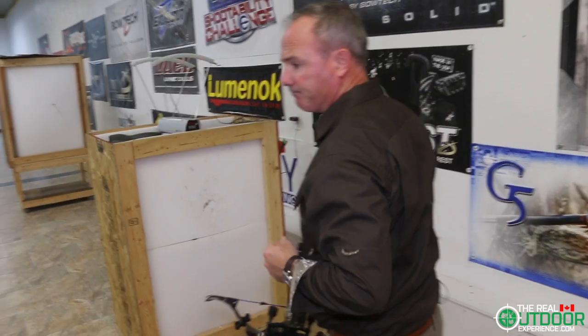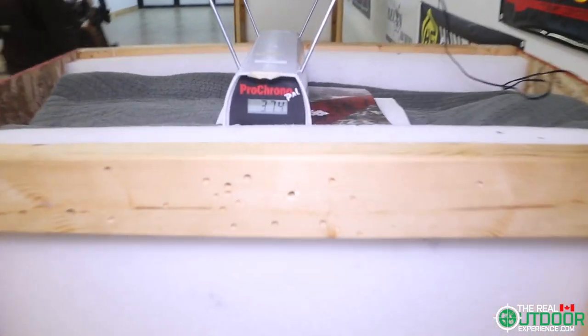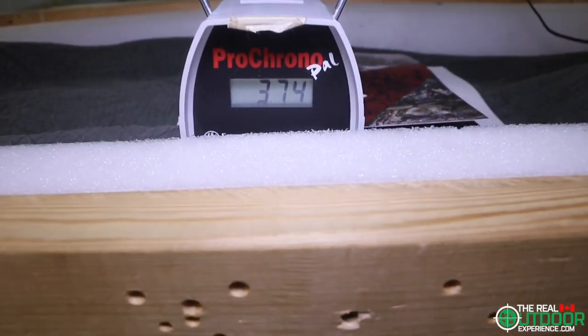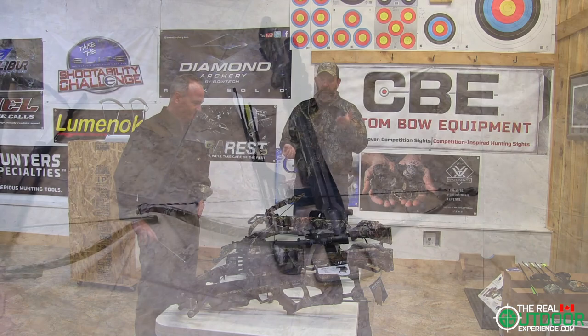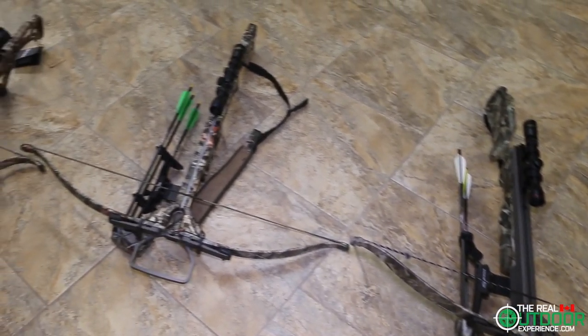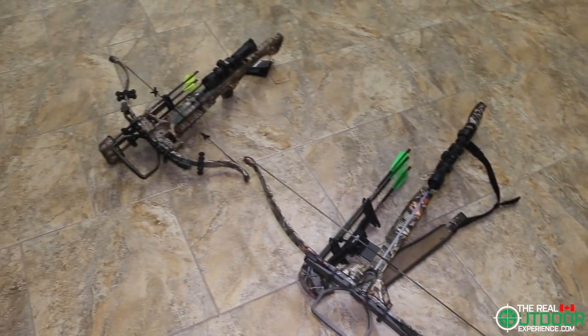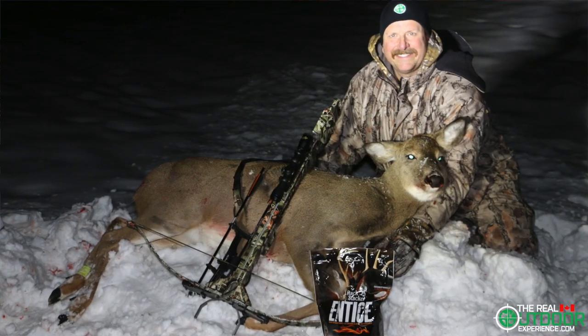Shooting with the Assassin from Excalibur was quite an adventure. We have four different Excalibur bows here — the Exomag, the Exocet, the Micro Suppressor, and the Assassin — and they're all a pleasure to shoot. I've had my Excalibur for years taking deer with it and I love it.